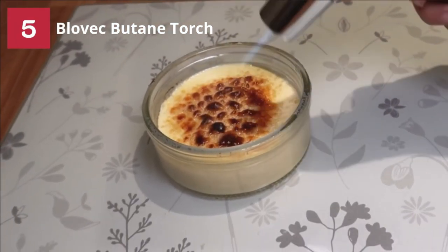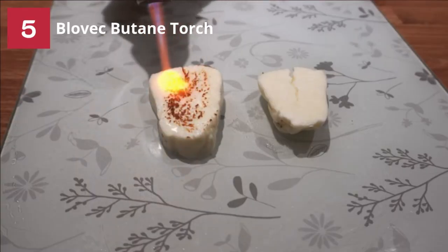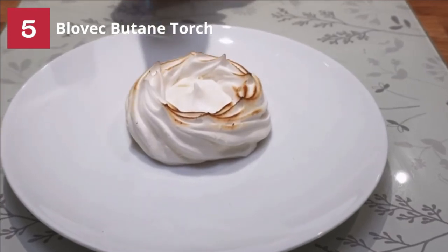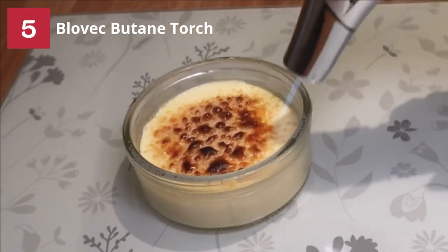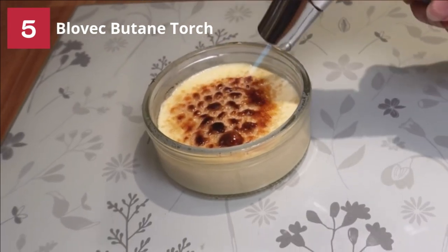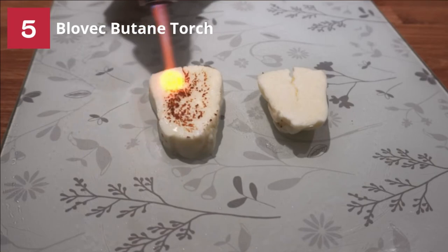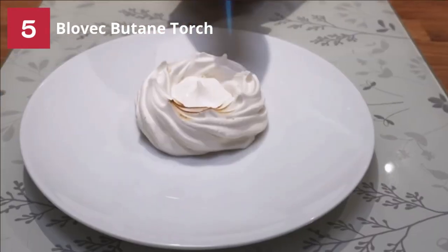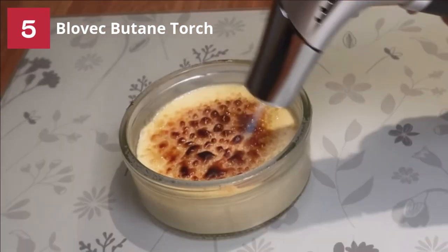Blowback Butane Torch. Are you deciding between a heat gun versus a torch for acrylic pouring? A heat gun will help pop bubbles, however it blows dust over your wet acrylic paint and makes your work unattractive. That's not the case with the Blowback butane torch — this torch pops bubbles flawlessly, making it one of the best butane torches for acrylic pouring.